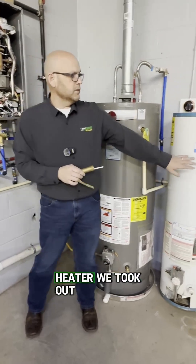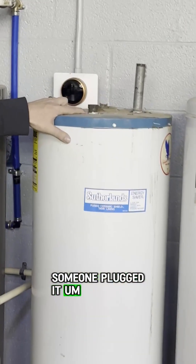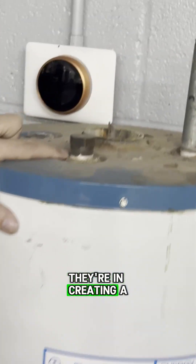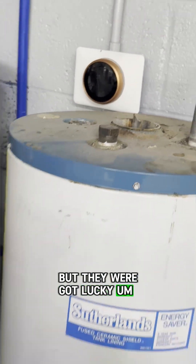This is an old water heater we took out. As you can see, someone plugged the TMP valve — therein creating basically a ticking time bomb. But they got lucky; they never had a problem.